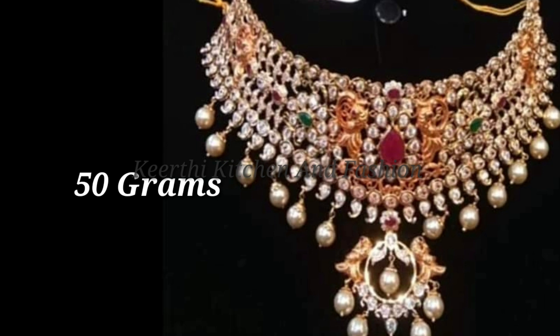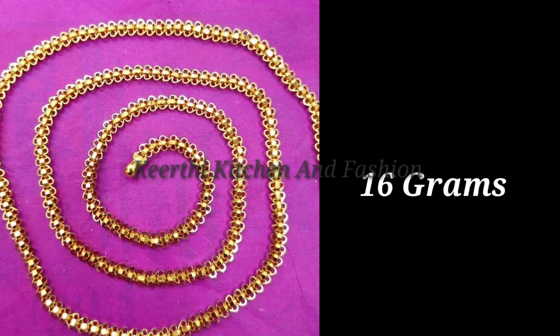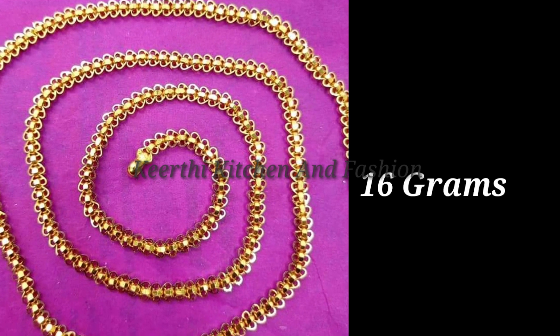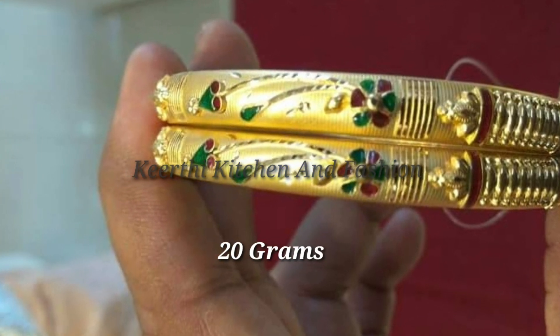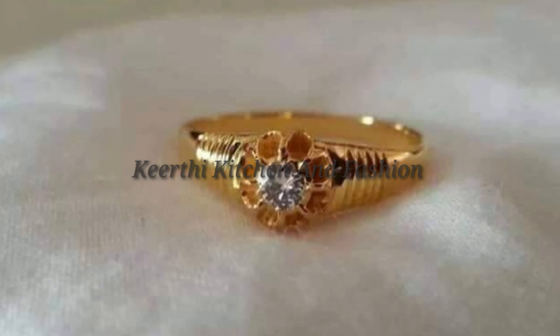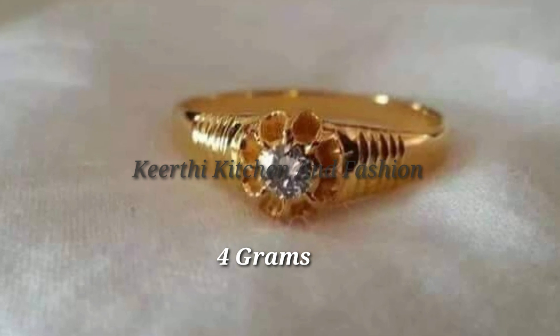Chowkar is 50 grams. The next chain model is 16 grams. The next bangles is 20 grams. It is designed for animal colors. The next ring is 4 grams.